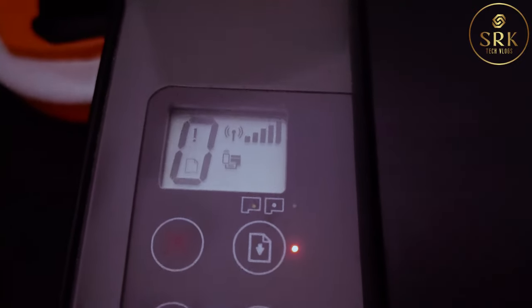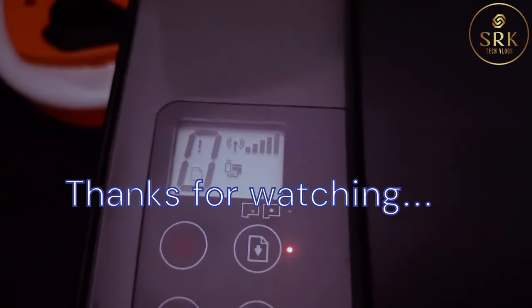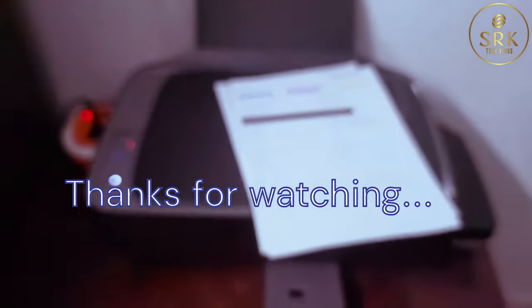I hope today's video will be helpful for many of you who are worried about this cartridge error. If it is helpful, please like and subscribe to my channel. Thanks for watching. Bye-bye.